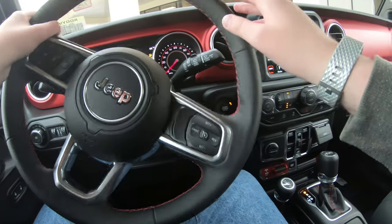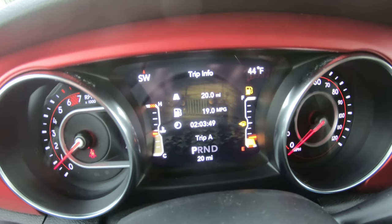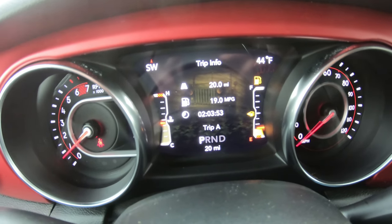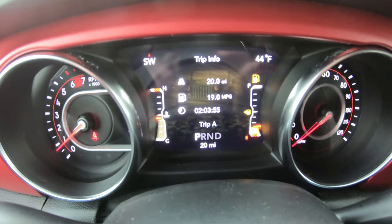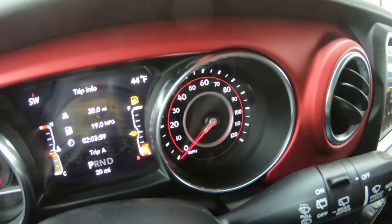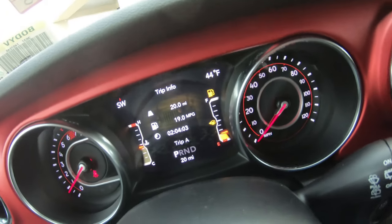Look what's in the background — an old World War II picture of the Jeep Wrangler. That's just so cool — I can't believe they did that. I like the gauges. These are the gauges — this is literally every Jeep now. So if you have a different Jeep, it will be very familiar to you.